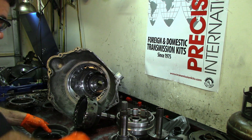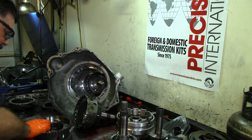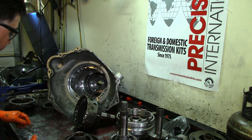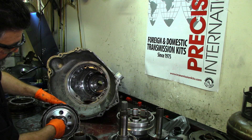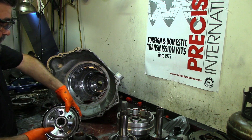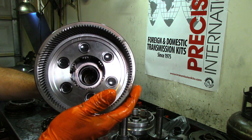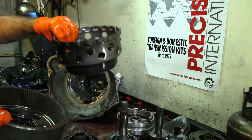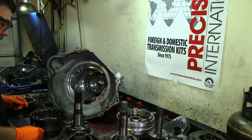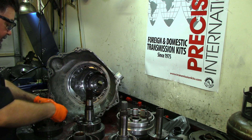We've got our front six-pinion planet: bearing goes here, front planet goes here. Then you have the fourth clutch hub, the sun gear, another sun gear, a captured bearing, a six-pinion rear planet, and our ring gear. That captured bearing does not come out — it stays there. The output shaft bearing needs to be replaced.